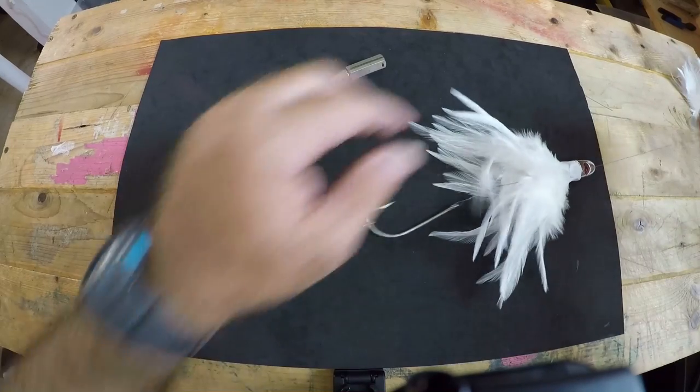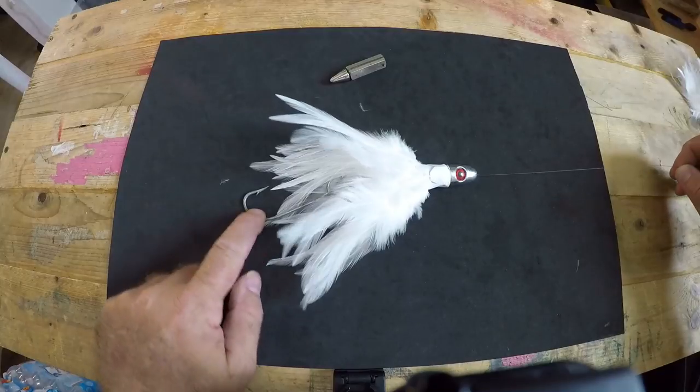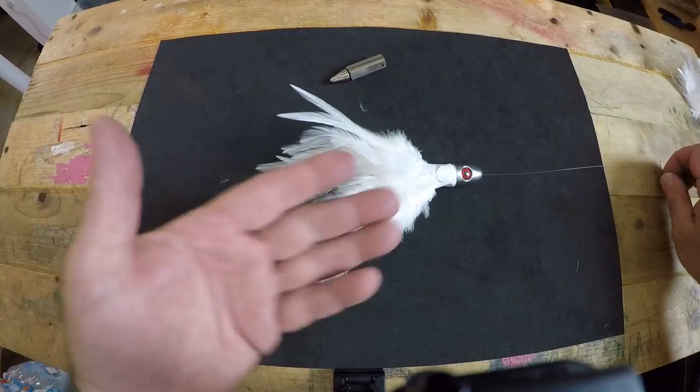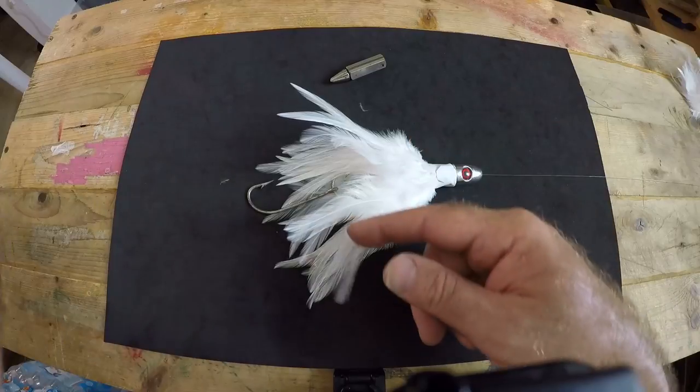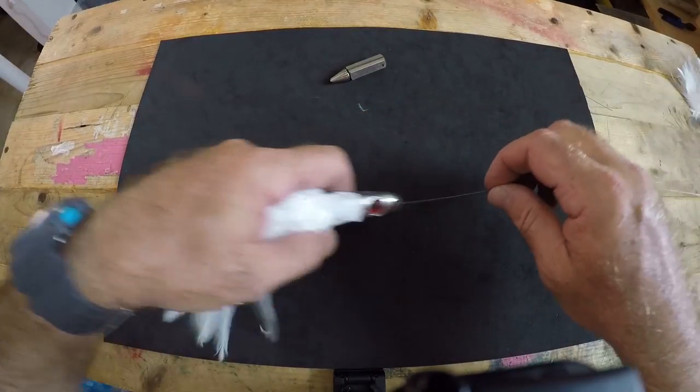Now we can simply pull our hooks up — we've got the hook hanging just out beyond the back edge of the lure. This is great if you're going for toothy critters. You can hook on a strip bait or troll it plain and you don't have to worry about getting cut off.